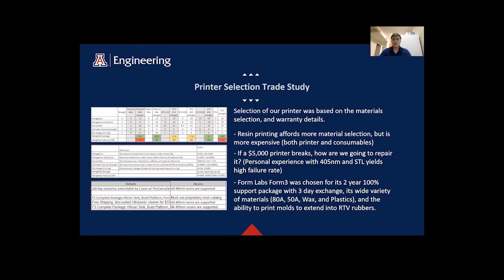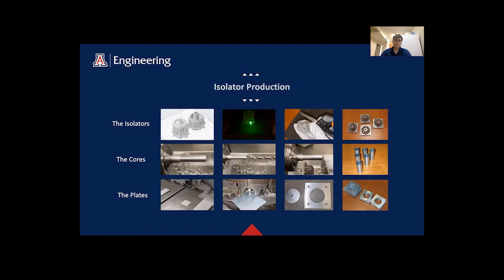Our printer, the Formlabs Form 3, was selected based on its many materials and its extensive warranty package. This balances out the negatives of resin printing, such as the high failure rate, with the positives. There are three subcomponents to the isolators, each with their own steps: the isolators are printed, the cores are lathed, and the plates are stamped.